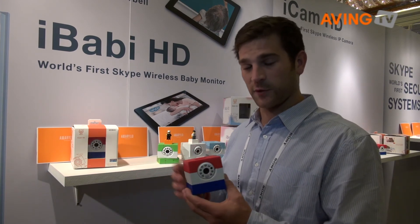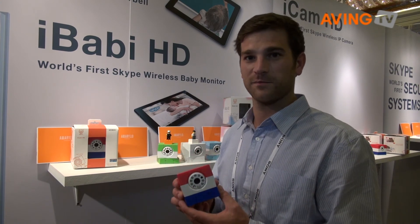So this is the iCam HD. Look for it soon in stores in the States and all over the world. Thank you very much.